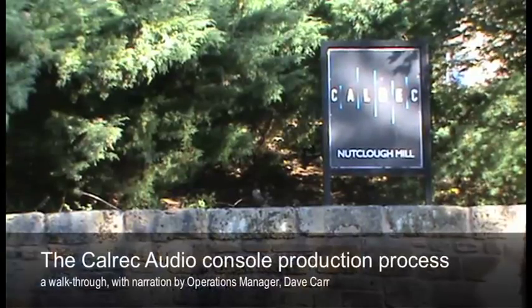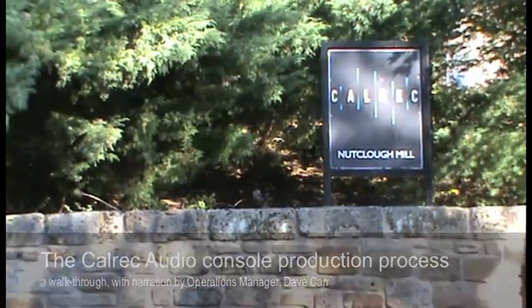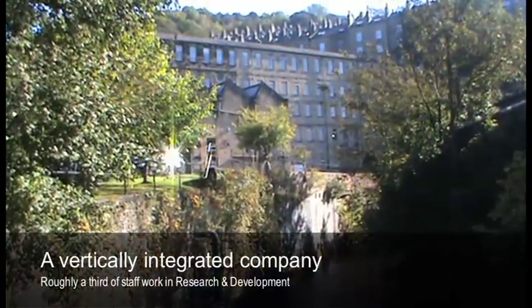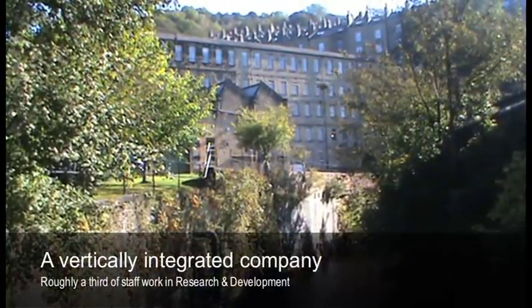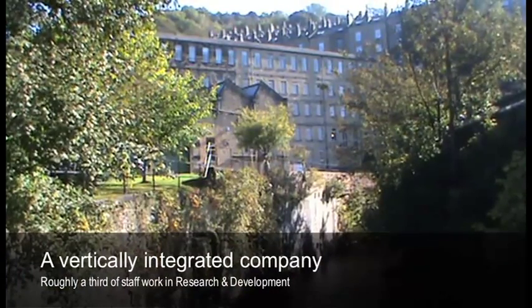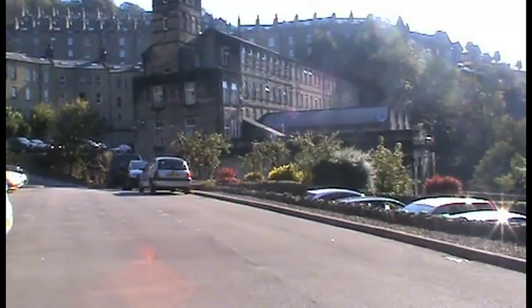My name is Dave Carr, I'm the Operations Manager at CalRIC Audio. I'd just like to talk a little bit about what we do here. One of the things that differentiates us from other companies is that we're extremely vertically integrated. A third of the workforce is dedicated to the R&D side of the business, and the other two-thirds split is manufacturing and the support services.